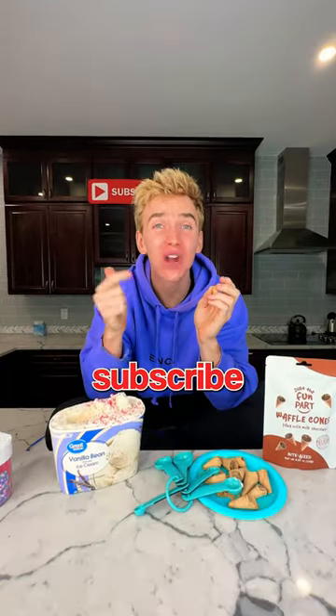Look how good this mini ice cream looks. It's so good. Subscribe if you love ice cream. Today we're gonna make mini ice cream cones.